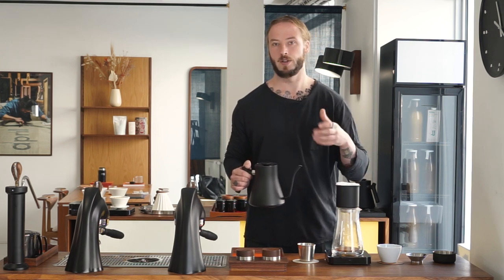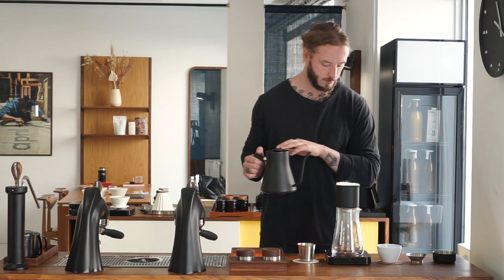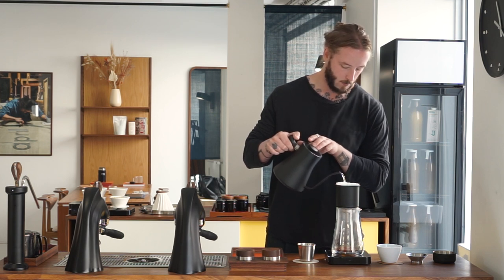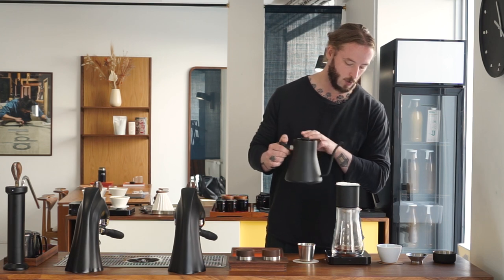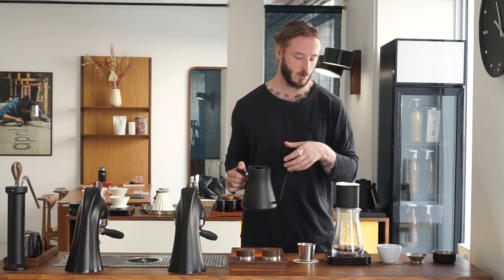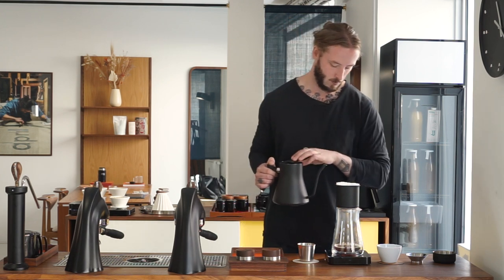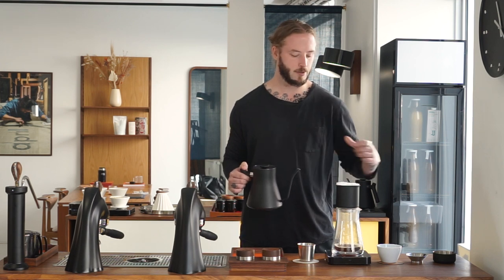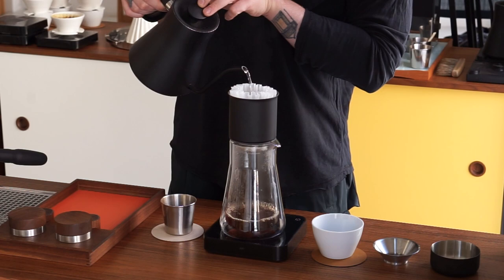The smaller initial pour generates a slightly slower flow rate at the beginning. At 30 seconds we pour up to 150 grams of water — a 100-gram pour done in the center. This ensures the middle part of the brew has a faster extraction when we can get the most from the coffee, and it leaves us with a smaller final pour that doesn't stall the flow rate too much. When it comes to grind size, we're actually grinding considerably finer than usual, again because of the brewer's shape and the pressure it generates producing a very fast flow rate that needs to be controlled.